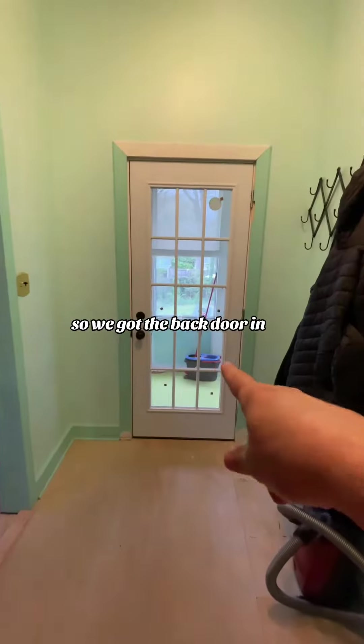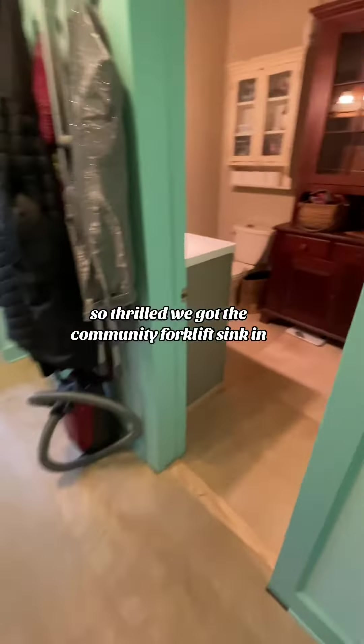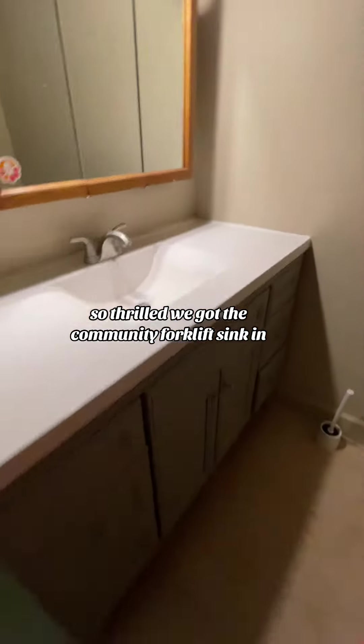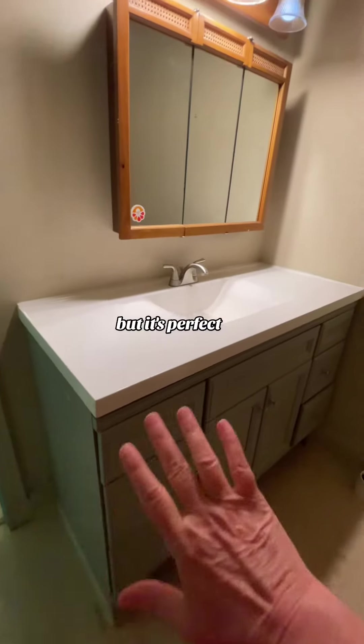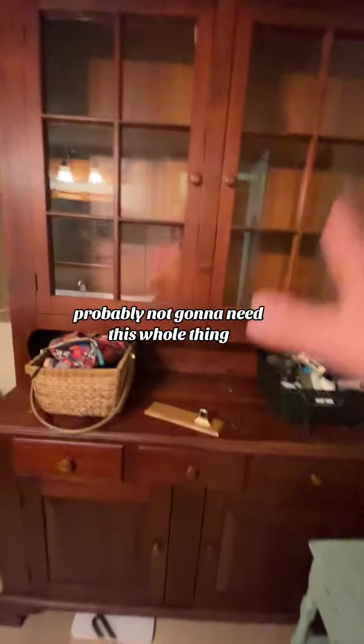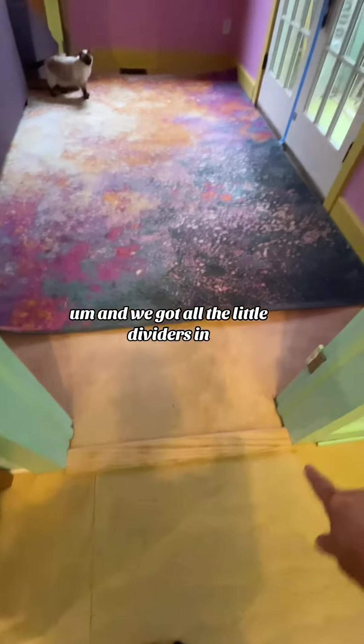Let me show you this. We got the back door in — I'm so thrilled. We got the floor level — so thrilled. We got the community forklift sink in. It's enormous, but it's perfect, it's going to be great in here. Probably not going to need this whole thing, but we're going to clean all this, sort it out. And we've got all the little dividers in.